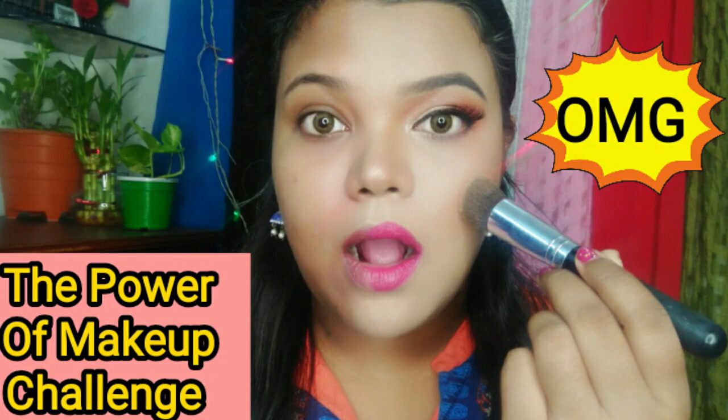Hi everyone, welcome to my channel Simple Beauty with Nilanjana. I am Nilanjana. So today I am going to share with you this video which is very interesting. In this video I am going to share with you the power of makeup. In this challenge, I will do makeup on my right hand side face and on my left hand side I will not do any makeup.